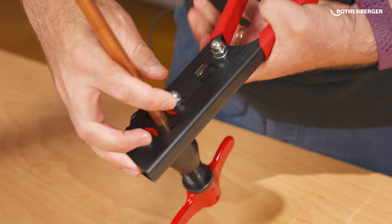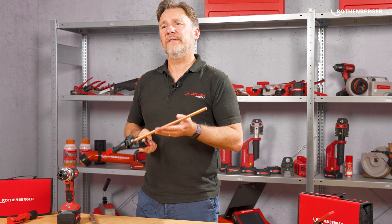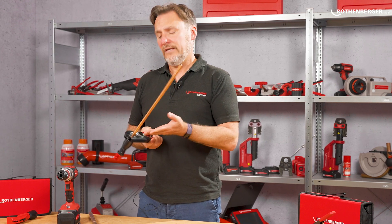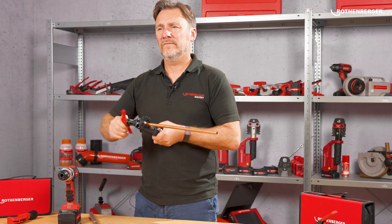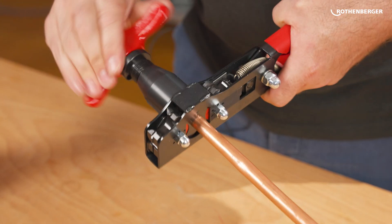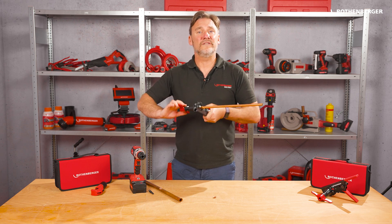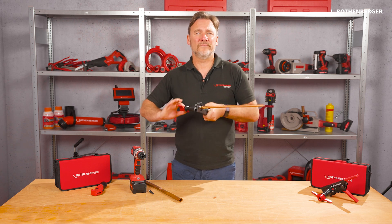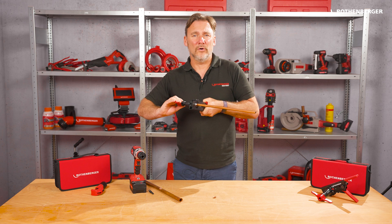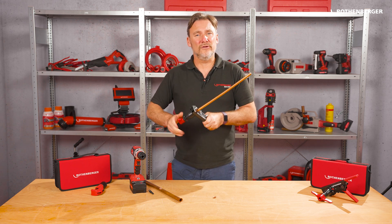Now I can close the revolver with just one hand. Don't move the pipe anymore. The jaws hold the pipe and the depth stop is pushed back. Now you can start flanging. I twist the flanging cone into the tube. In this process the pipe wall is formed slowly and evenly. If you hear a clicking noise, make two or three more turns and then turn the cone out in the other direction.